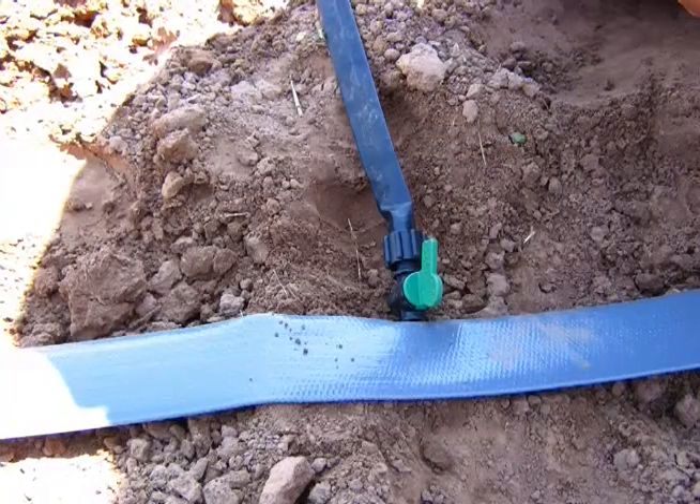This is another way to hook it up, but I do not like it. There's a barb, but this is flexible and that barb always pulls out. What you have to do is stick a piece of small spaghetti tubing — small diameter poly pipe — in that hole, just like I showed you before, and that will correct it. To me, this is not the way to do it. Don't do that.